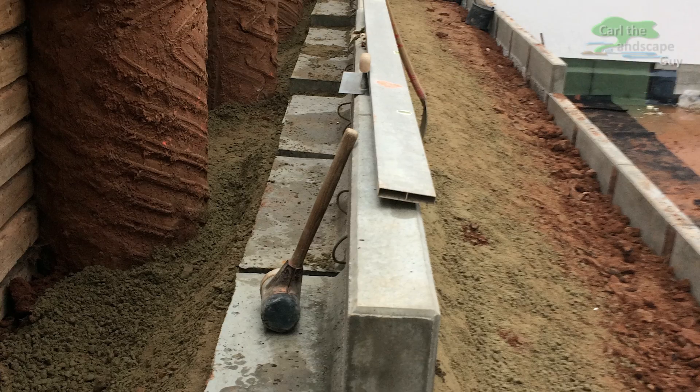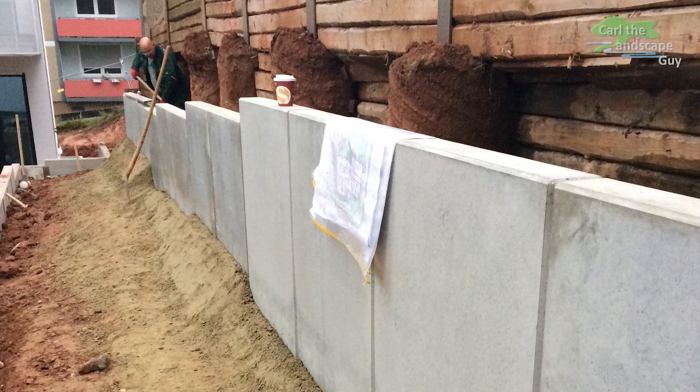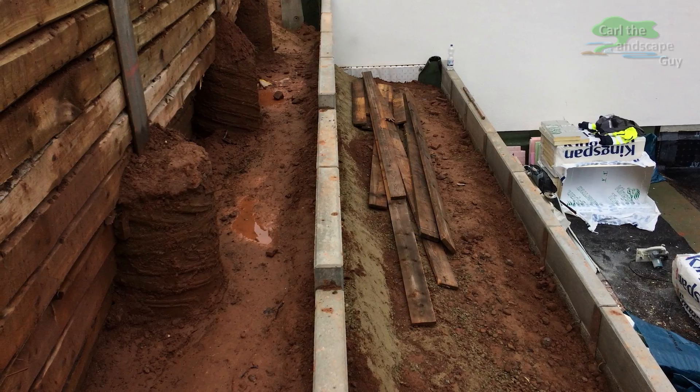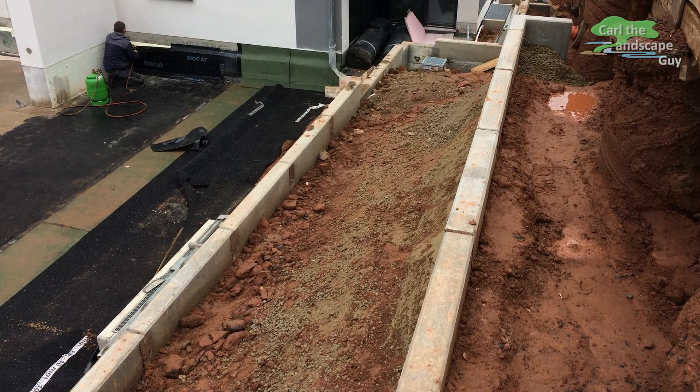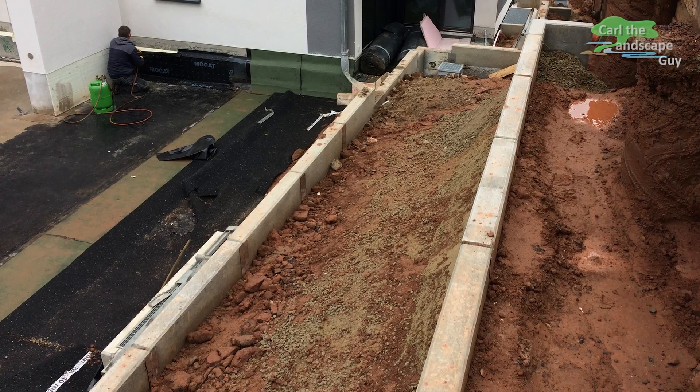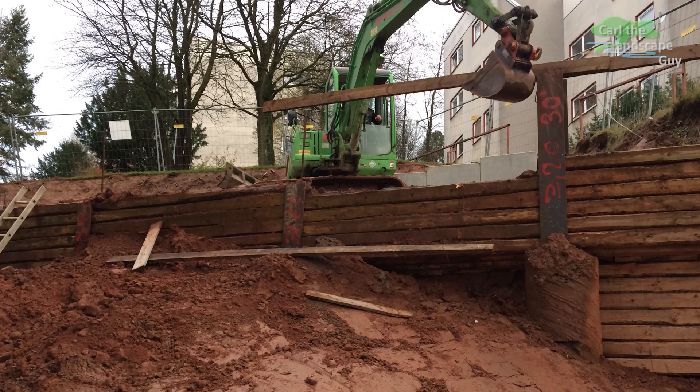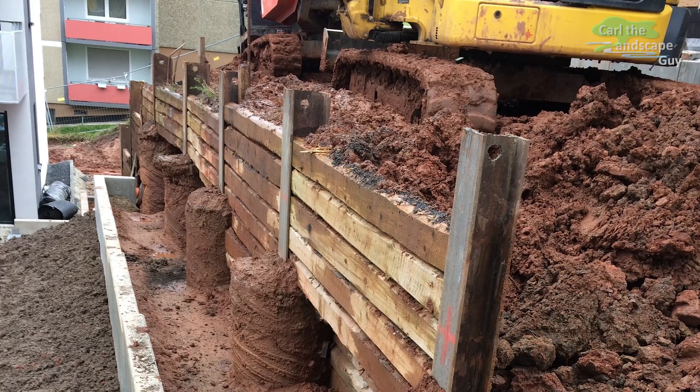Then a secondary retaining wall is added because the slope is relatively steep. Between the two walls, greenery will be planted later. While the roofers work hard to seal the entire underground parking garage with root resistant waterproofing membrane, we can start dismantling the bored pile wall.